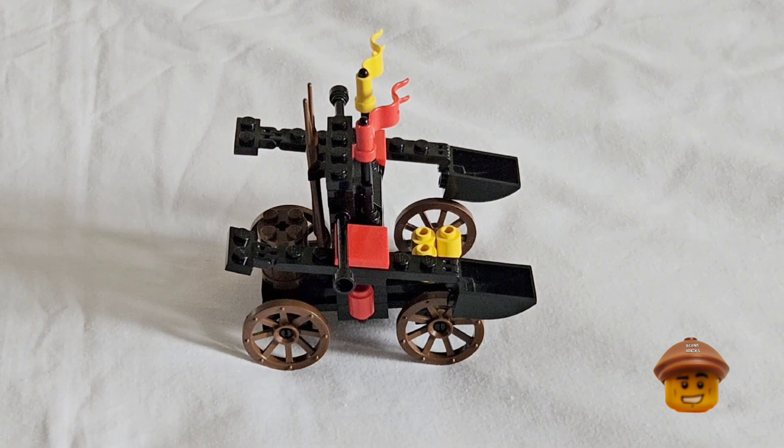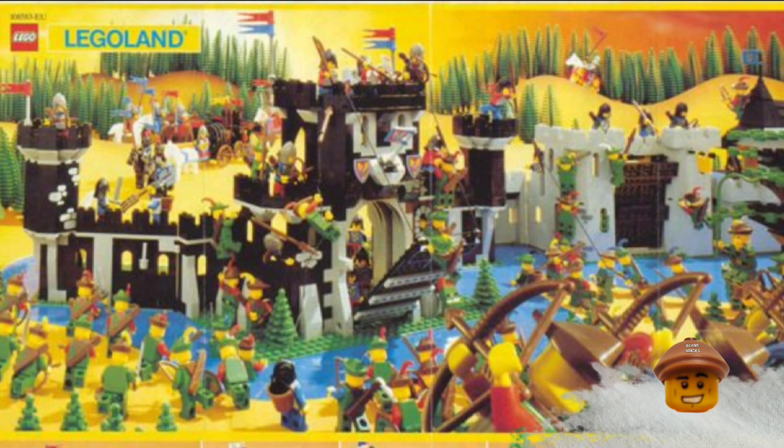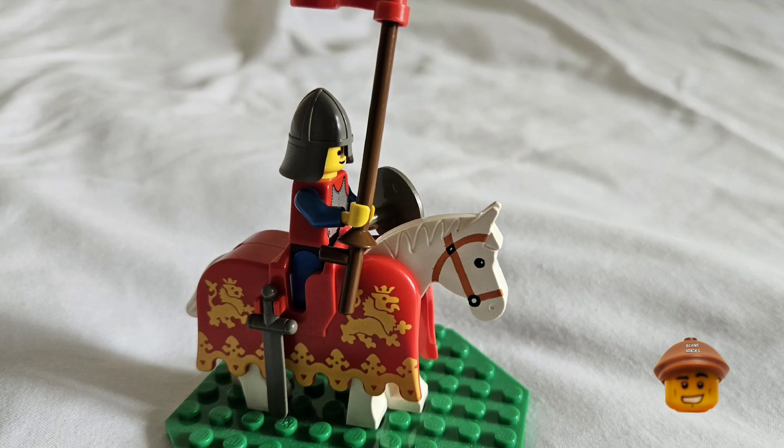This used to be really fun to use when I was younger, playing with my brother with his other LEGO castle bits in sieges and stuff.